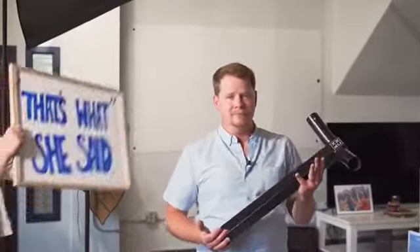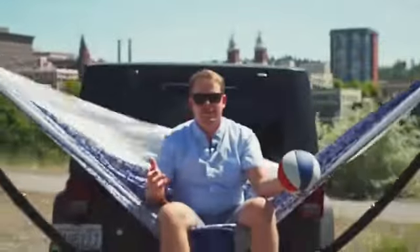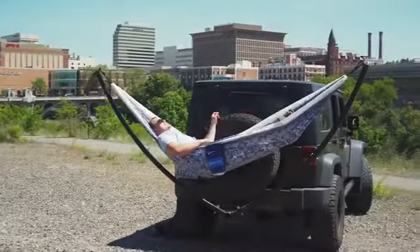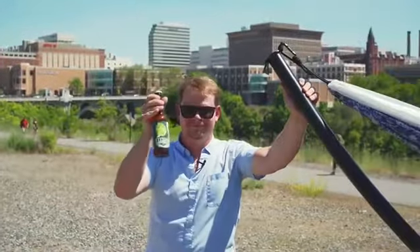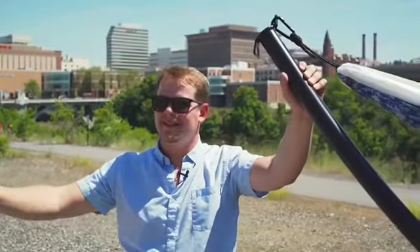You'll notice the receiver's rather long — 21 inches to be precise. This is for your swinging pleasure. Oh look, here's one of my state-of-the-art hammocks as we speak. No trees, no problem. And with 21 inches of clearance between you and your rig, you get to rock yourself to sleep in the arms of Mother Nature. Except you're not drinking milk. Delicious.